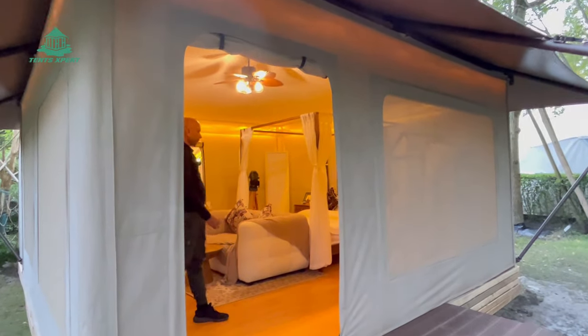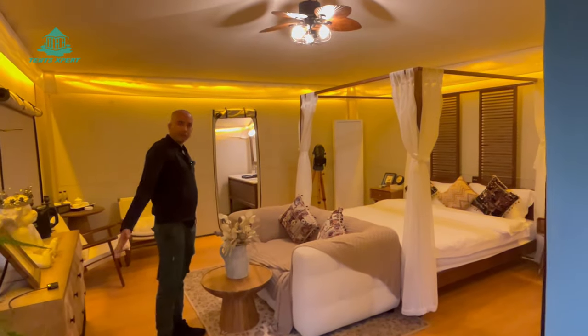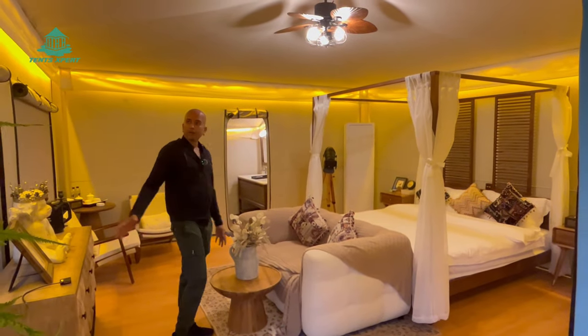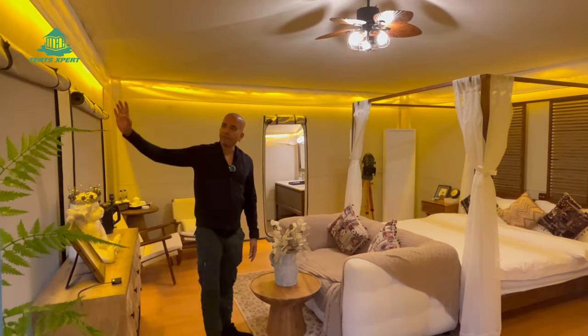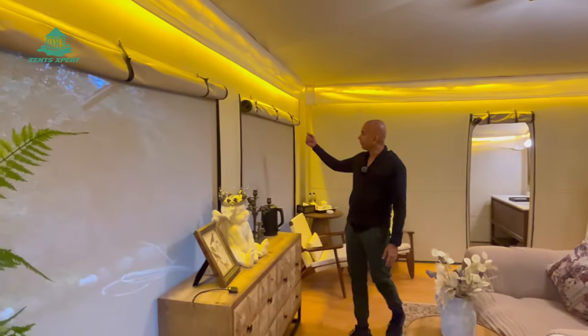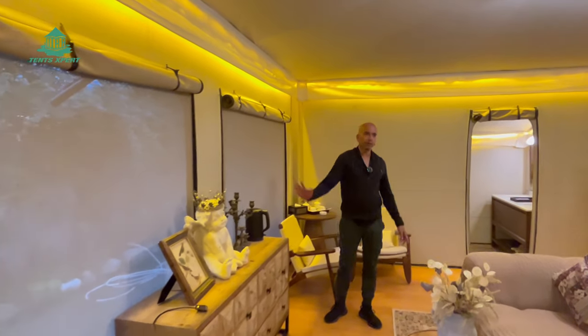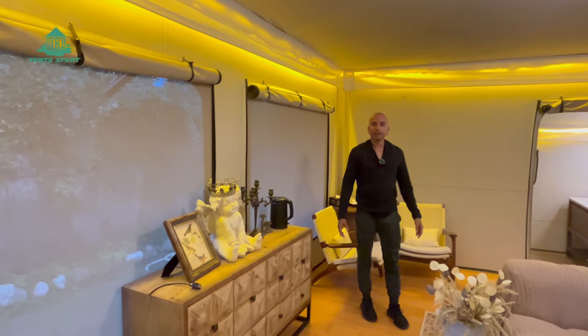Inside, you can see this is a 5-meter by 5-meter bedroom. On all sides you have windows. You can just roll up the window curtains and you can see we have mosquito mesh all around, so you have good ventilation inside.